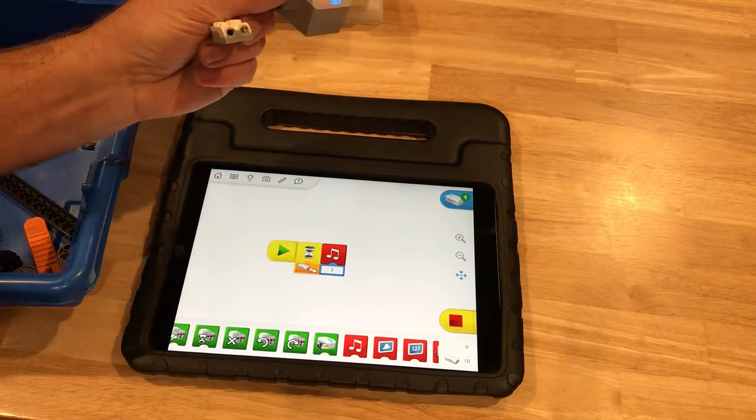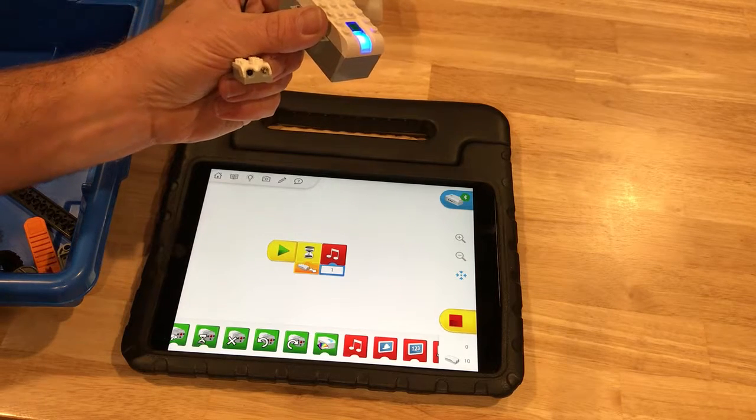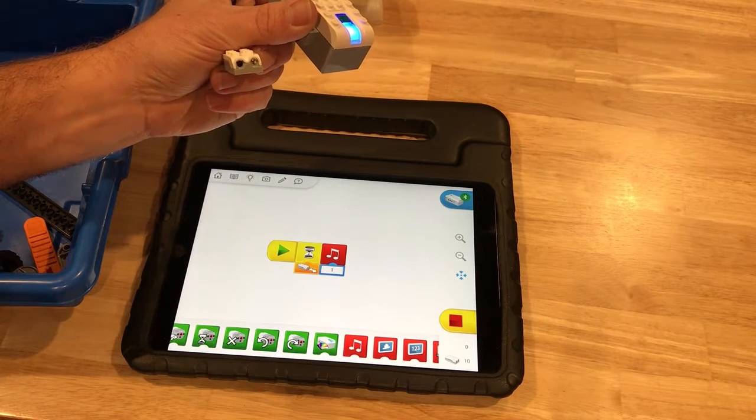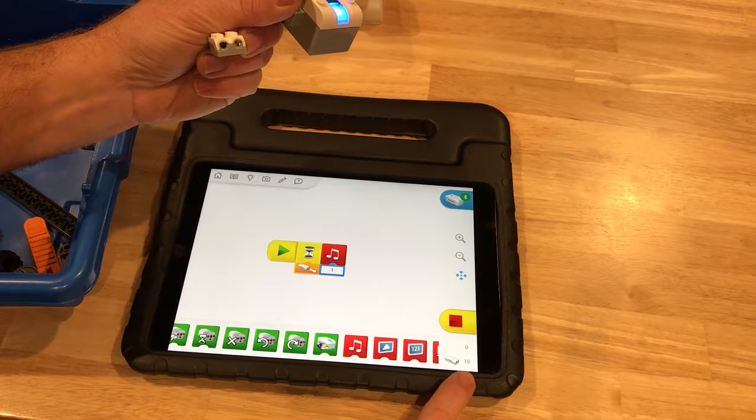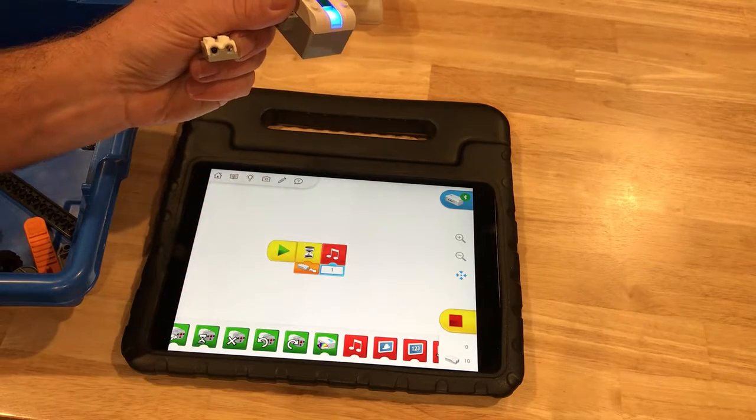If I press play, you'll see the yellow wait block is pulsing — that's where it is in the program. It means nothing is nearby. When I pass my hand nearby, we should hear a sound play.